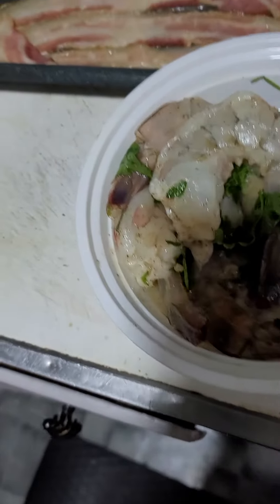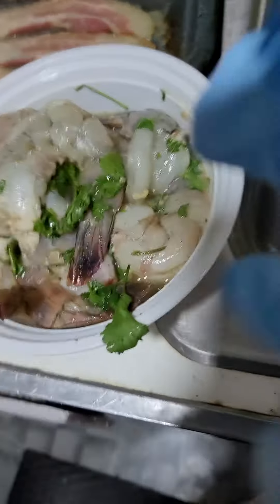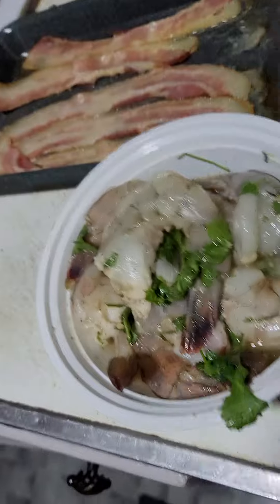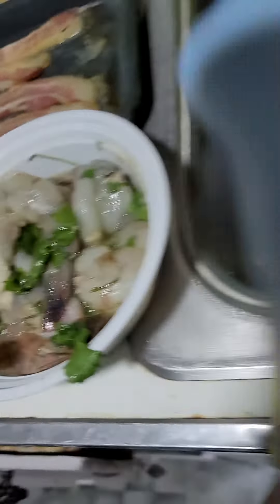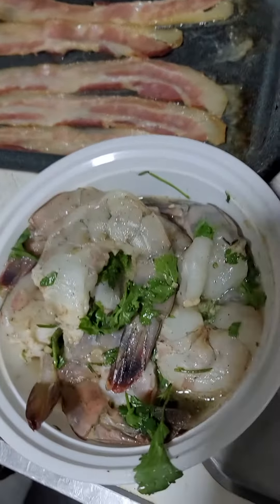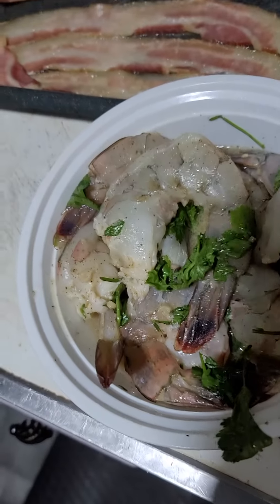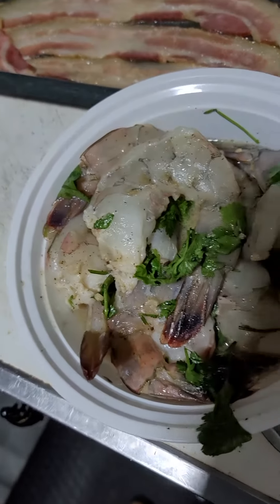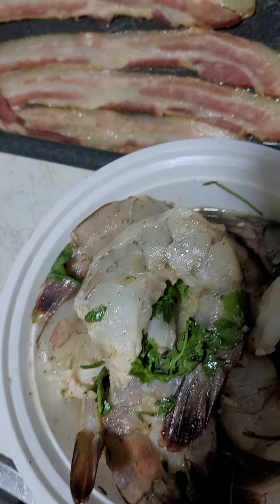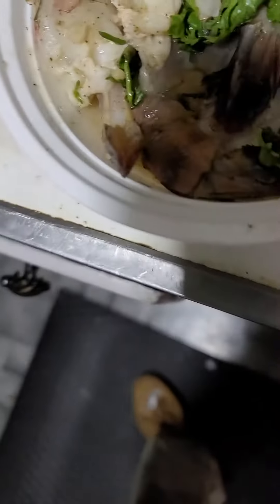Okay guys, we're ready to build the shrimp. These are my shrimp that I cleaned and marinated. I ended up not using mango because I thought that flavor would take away from the grits. I did use pineapple juice, apple cider vinegar, macadamia nut oil, and of course garlic, salt, and pepper.